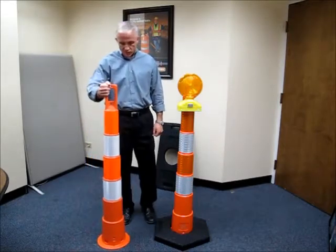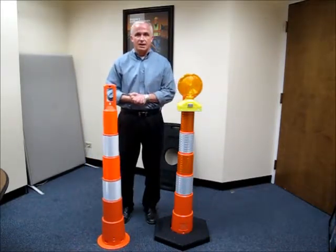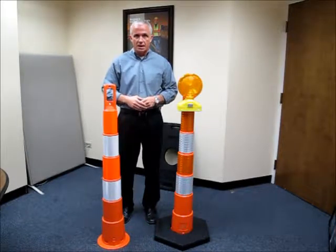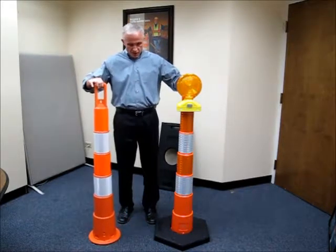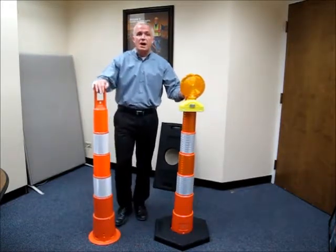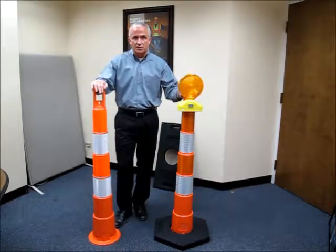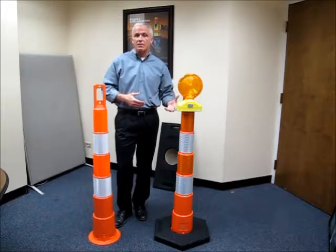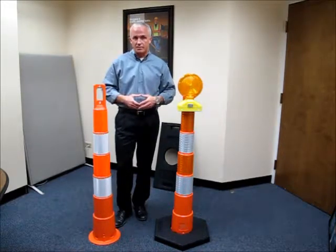Hello, my name is Thomas Safford. I'm a regional sales manager with PlastiCade and today we'd like to talk to you about our NaviCade channelizer cones. These are 42 inch cones that are used out on the highways all across the country. What we found over the last couple of years is that these are being used more and more out on the highways as an alternative to traffic barrels.